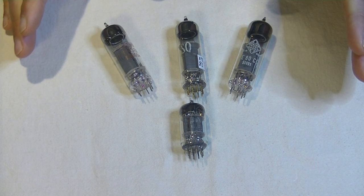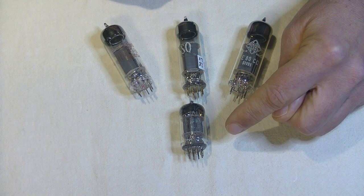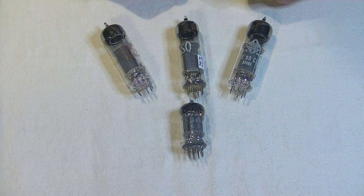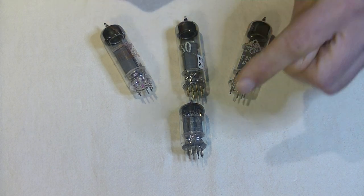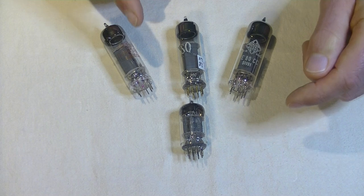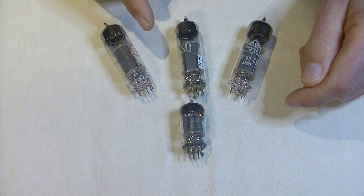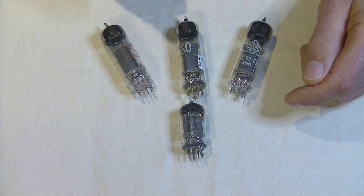Let's look at the main differences. The 12AU7 has a maximum plate voltage of 330 volts DC, with the E80CC normally operating at a maximum of 400 volts — a bit more, which is good. Another difference is the heater: the E80CC draws exactly twice the current of the 12AU7. At 12 volts, the 12AU7 draws 150 milliamps (0.15 amps), and the E80CC draws 300 milliamps (0.3 amps).